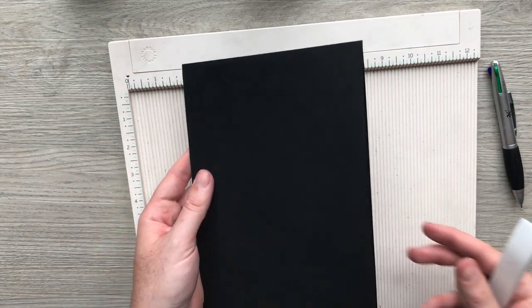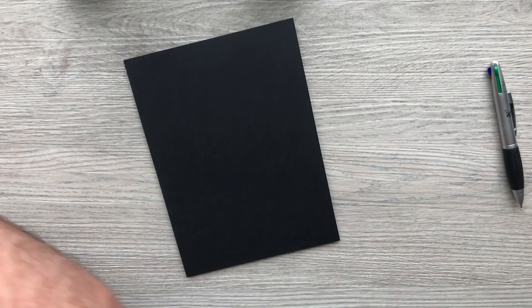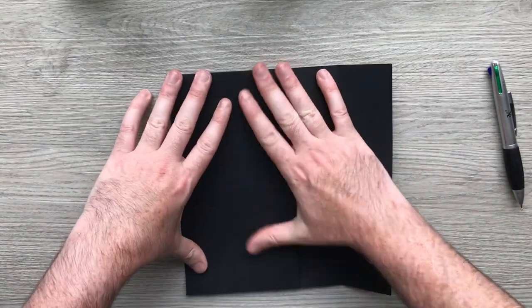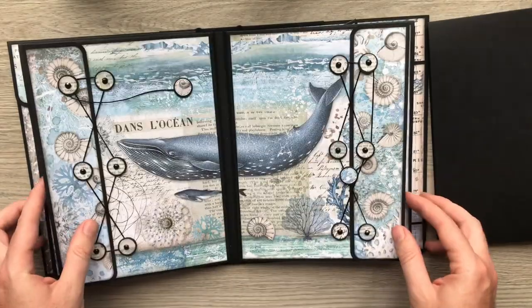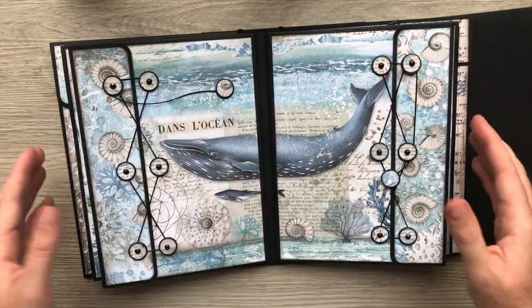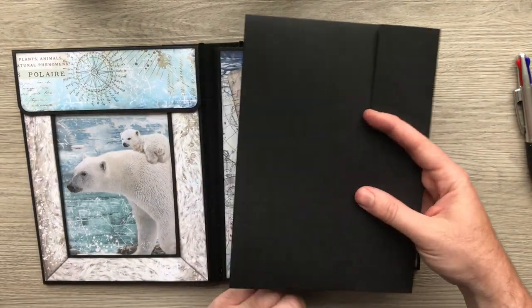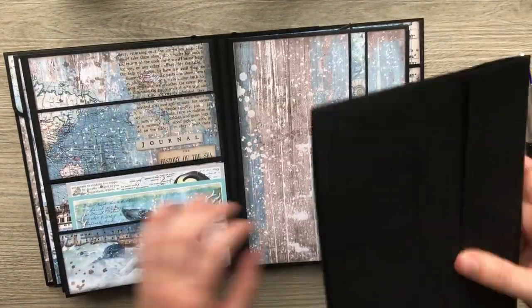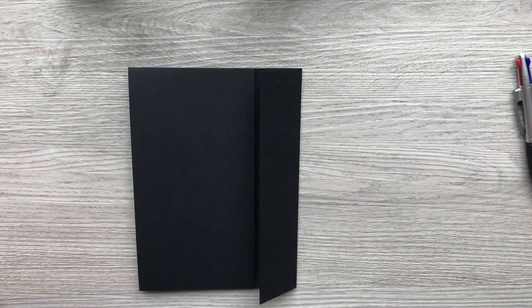There we go — that's your pocket page done. We've now got two pocket pages done. If you wanted to make four of them go ahead, but if you wanted to add a bit of variety, I like doing the wallet page in the center so you've got the two bits opening up — I think it's a nice middle for your album. Equally you could do four of them with one wallet on each page, a bit like the Instagram album I made a while back.